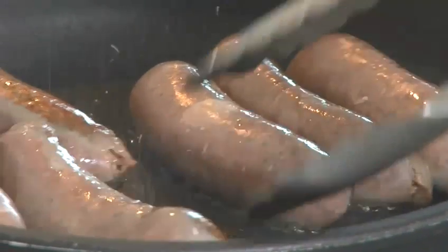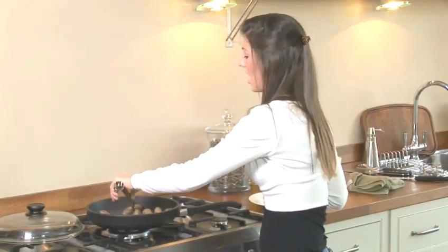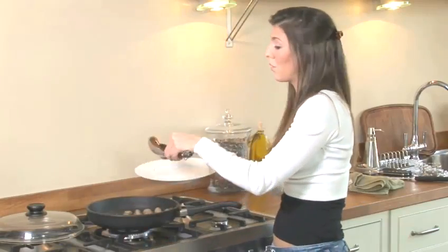You can see these are getting a lovely brown colour on them now — brown on all sides, just like they are now. Then just remove them from the pan.